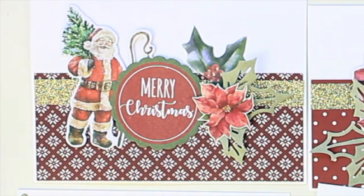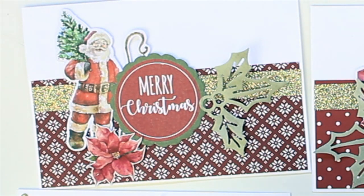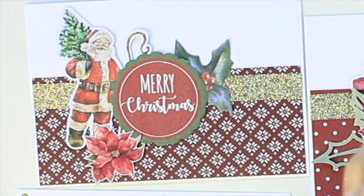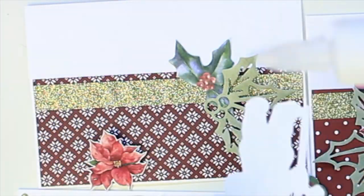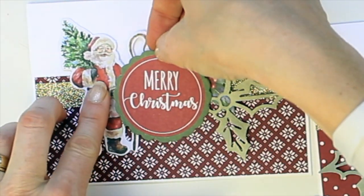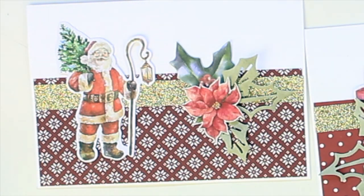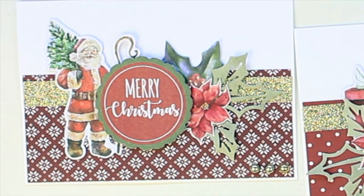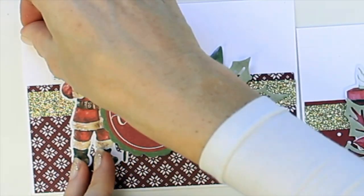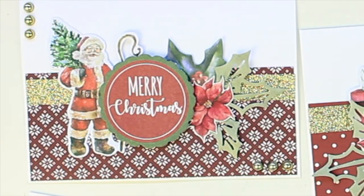Moving on to the next card now. This one we're going to add in some holly and ivy from the creative cuts. We're going to add the die cut, adding in the center, the poinsettia flower, and the sentiment with the foam dots. Embellishing again with some gold embellishments — that ties in with the gold glitter tape. And one in the center of the flower there.